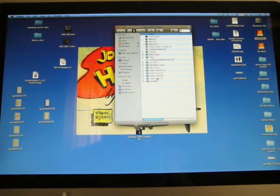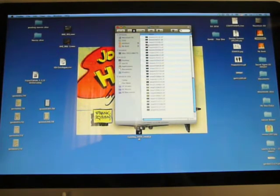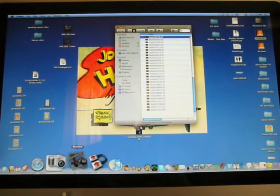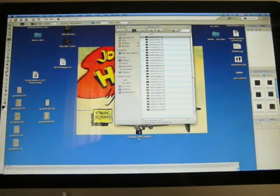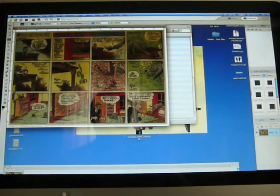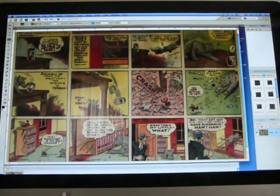Scan funnies, Sundays — okay, here's a Tiny Tim that I had scanned. Let's see what that one looks like. Now you can see that one's pretty dark, so let me just bump that up a notch so it looks nicer.